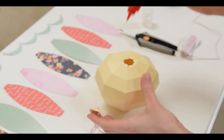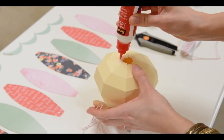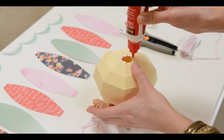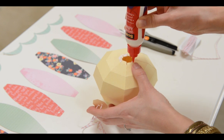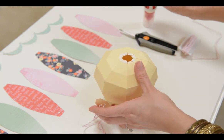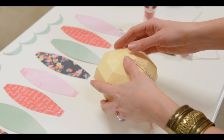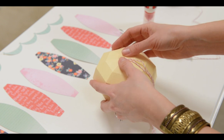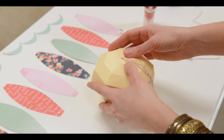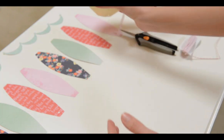Now we can go ahead and glue the top piece on. I didn't do it this way last time and had to get a needle and thread to dangle the string through — it worked, but this is much easier. All we need to do is place our little shape on top; all eight sides are the same length so it doesn't matter which direction it's going in. Set that aside to dry.